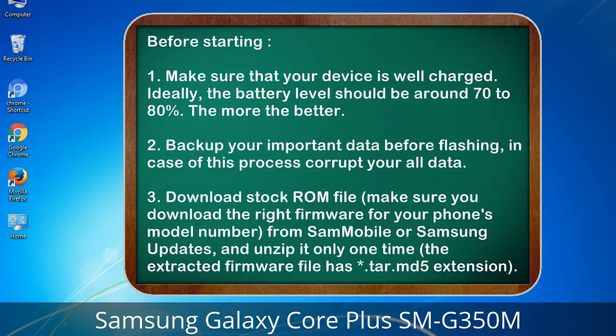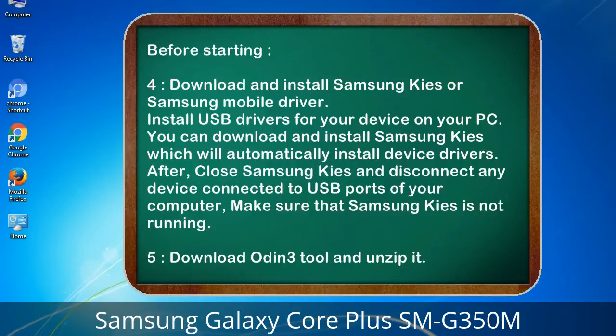Before starting: 1. Make sure that your device is well charged. Ideally, the battery level should be around 70 to 80% — the more the better. 2. Back up your important data before flashing, in case this process corrupts your data. 3. Download the stock ROM file. Make sure you download the right firmware for your phone's model number from Sammobile or Samsung Updates, and unzip it only one time. The extracted firmware file has a .tar.md5 extension.